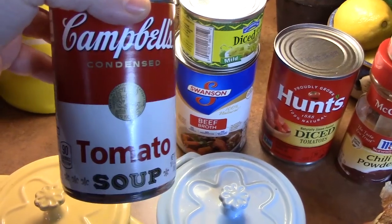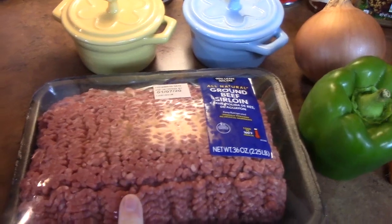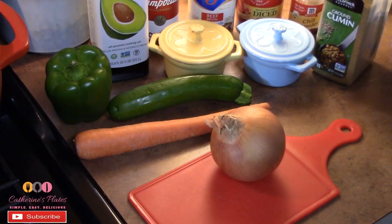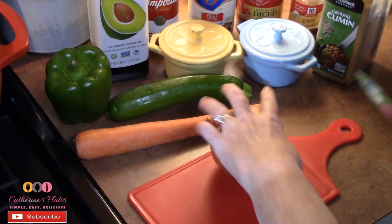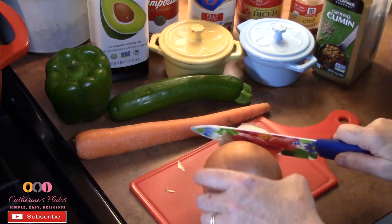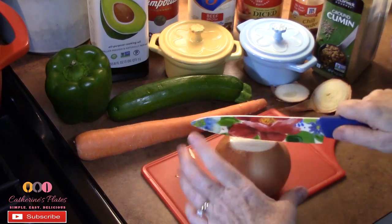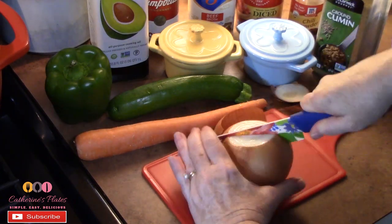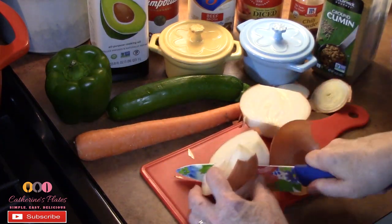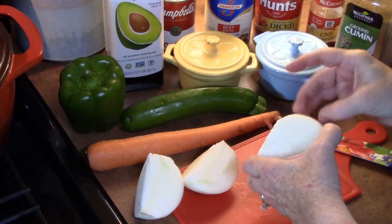We'll also add water to it. The first thing we're going to do is brown up our ground beef. I like to add my diced onion to my ground beef while it cooks — it just gives it so much flavor. So I'm going to take off the ends, cut it in half, into quarters, and then take off the skin.